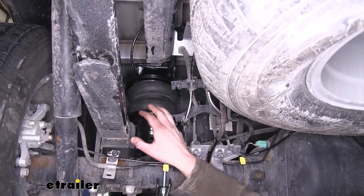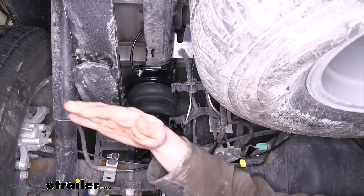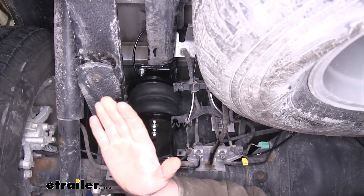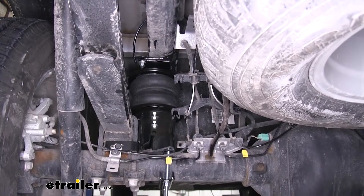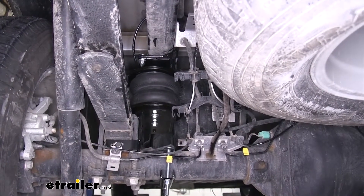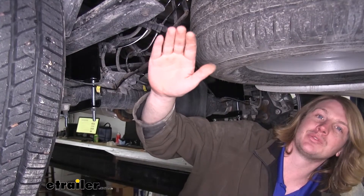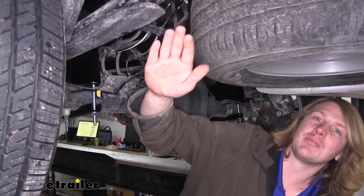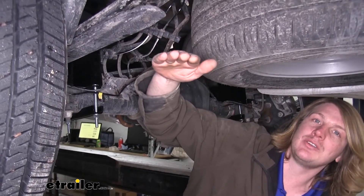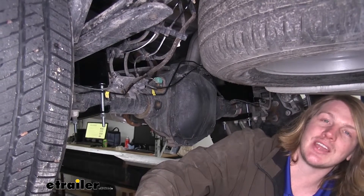These can be particularly useful if you're loading on the back and it changes the geometry of your vehicle by sagging the back and bringing the front up. This changes how your tires are contacting the road, lowering your handling and braking performance. Additionally, it causes your headlights to point up towards the sky, which drastically reduces nighttime visibility. By bringing the back up and leveling it back out, you restore that lost handling and braking performance as well as your nighttime vision.